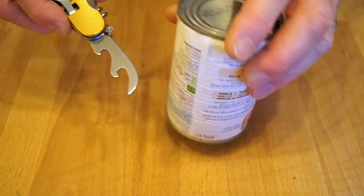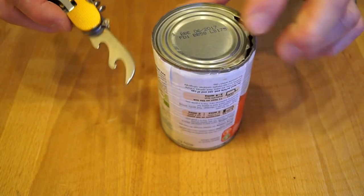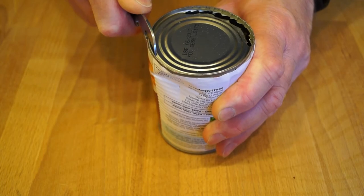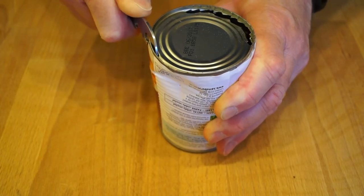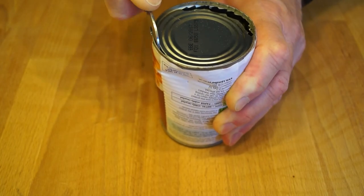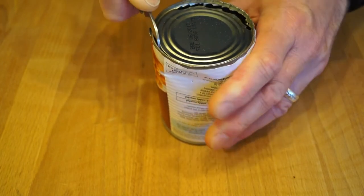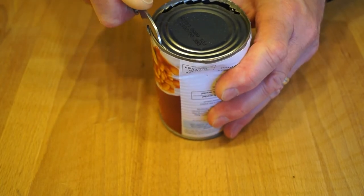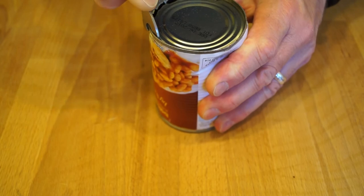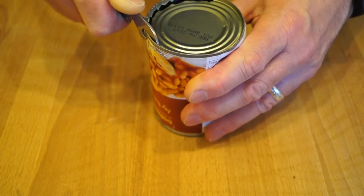What about the can opener? I've had a go at this can already as you can see. Let's see if it's any good or not. Yes it's getting in there - I'm sure you can see that. You can definitely use it to open a can then - that's alright. That's pretty handy.